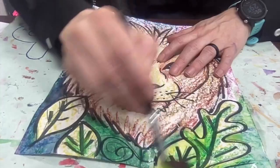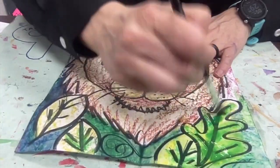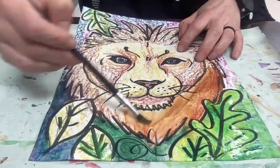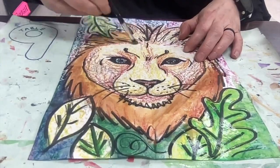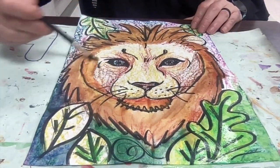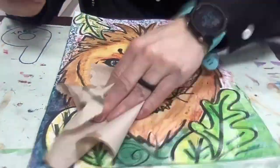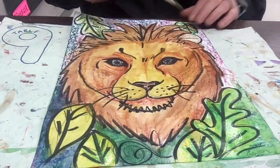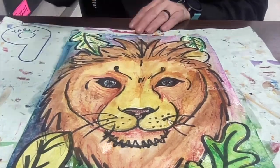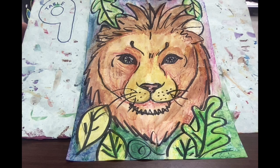Now this is done in real time — I'm not fast forwarding it. But here in a moment I will pick up the pace so that you can see what it looks like quickly. I don't normally go this fast; I just want to be able to show you what it looks like as I continue adding water onto my project. I also took a towel and dabbed off some of the extra water, which gives me a little bit more control and makes the paper dry a little faster.